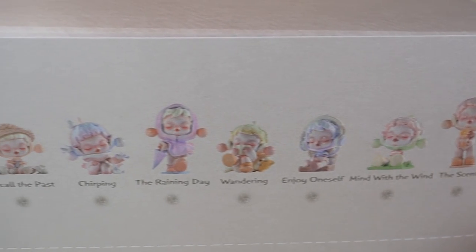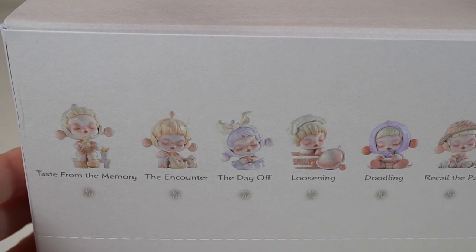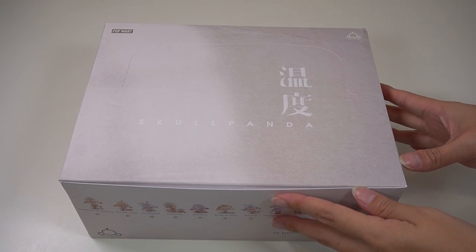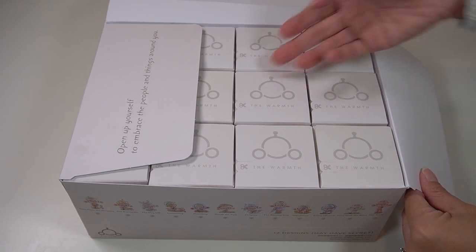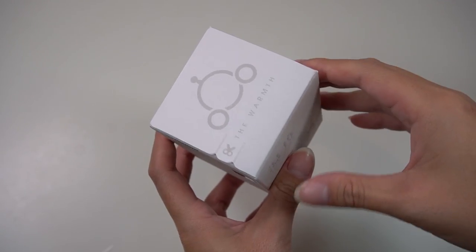You can see the designs already on the side — they have very nice, beautiful pastel colors. The names of these, like 'Taste from Memory' and 'Counter,' evoke a beautiful sense of relaxation and warmth. Opening up this box — wow, there are so many blind boxes, 12 in total. Let's get started.